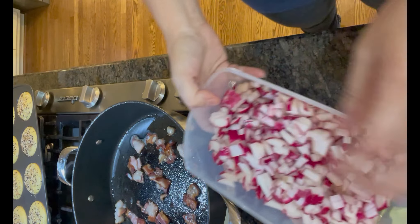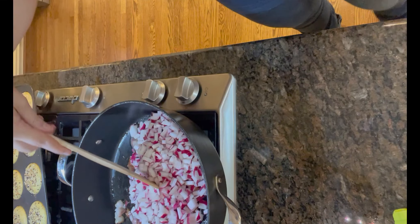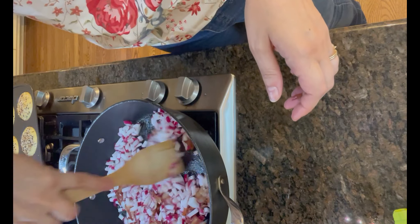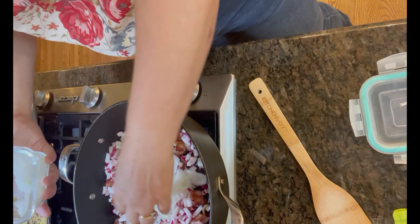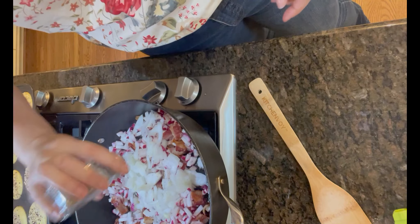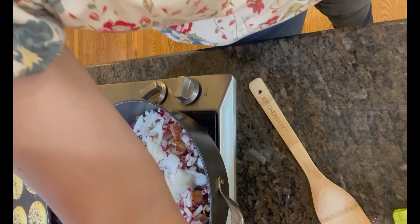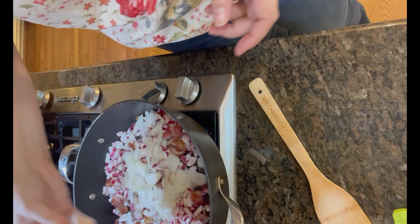When you cook the radishes, the peppery taste cooks out of them and they have the texture of a potato. They really don't have a lot of flavor, so I'm adding different things in here to flavor them. I'm adding onion along with the bacon and also I'm going to be adding some garlic powder, some salt and pepper. It'll absorb all these different flavors. Then you just cook them as you would hash brown potatoes until they're tender to your liking.